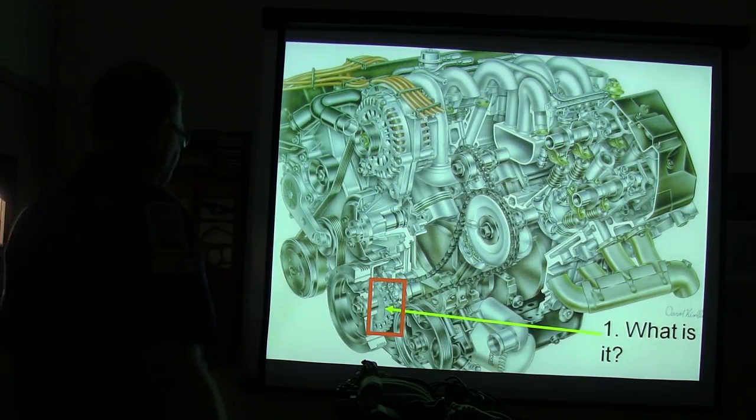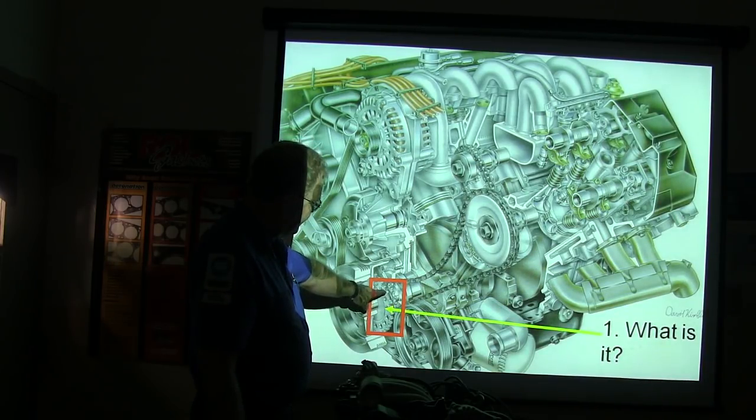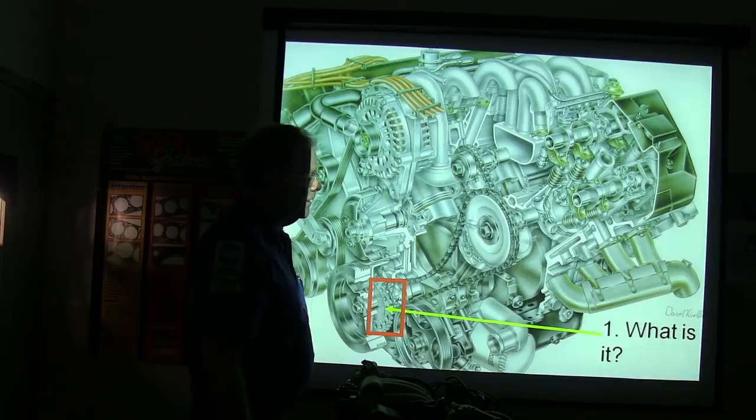This right here is the gear, and the crank sensor reads off of it - the crank sensor is on the side. You might notice a missing tooth there? That is the one that the crank sensor uses - it's a 36-minus-1 tooth pickup gear.